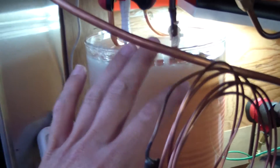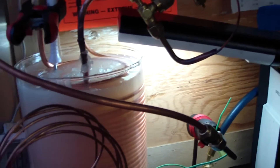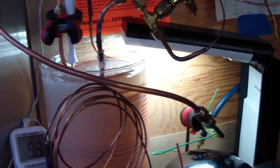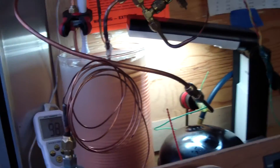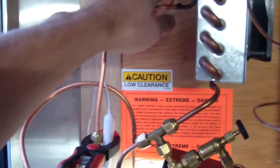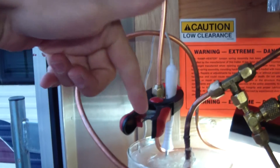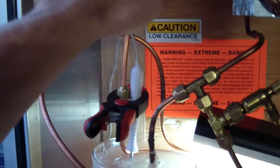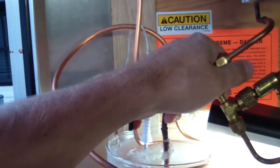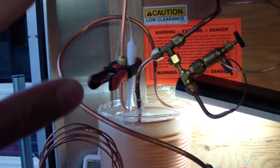One issue I foresee with paraffin is its very low thermal conductivity — it's an electrical insulator and likely a thermal insulator too, which isn't ideal for this application. Nevertheless, the thermosyphon seems to be doing its job. Holding my hand over the discharge above the thermosyphon evaporator coil it's noticeably warm, and the return from the condenser is quite a bit cooler. Definitely some action going on, though I don't have a sight glass to quantify the liquid or bubble flow.